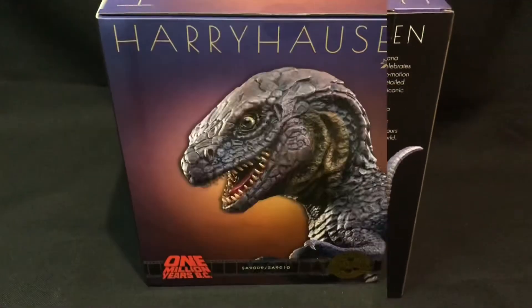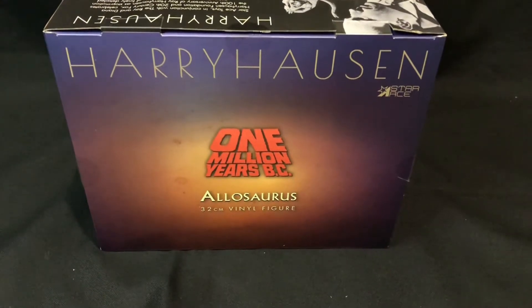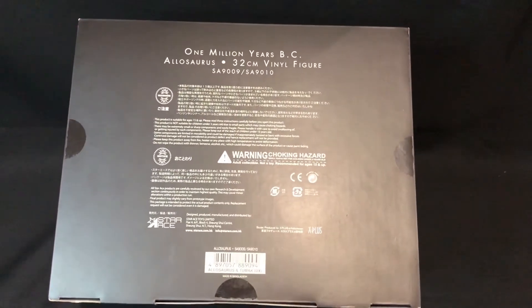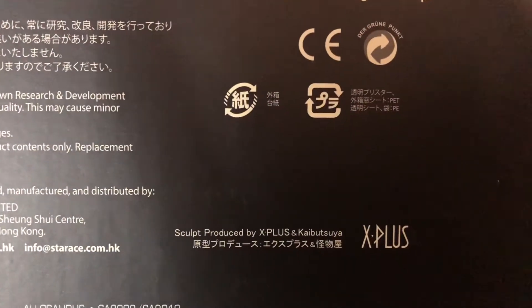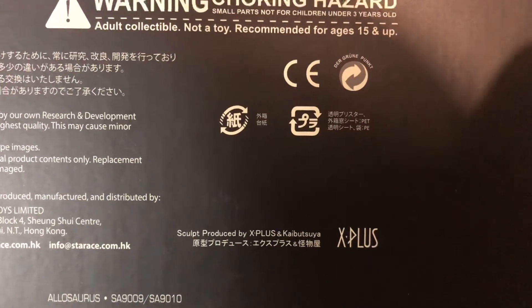On this side of the box we just get the Allosaurus head only. The top of the box has the Ray Harryhausen One Million Years B.C. Allosaurus branding. On the bottom we get product information, but what I really like is that it says the sculpt was produced by X Plus.